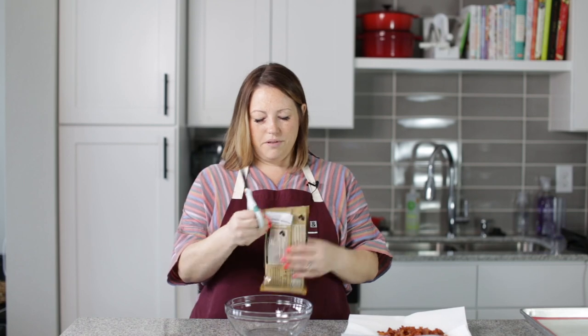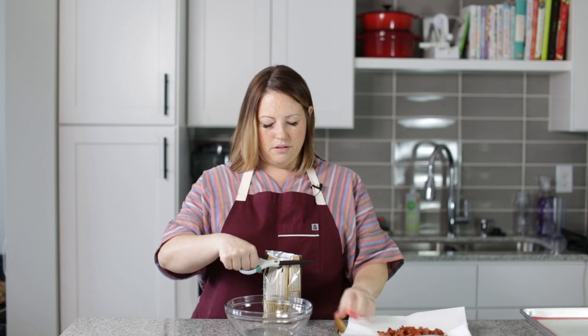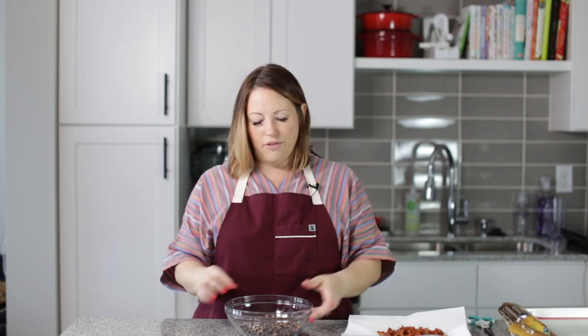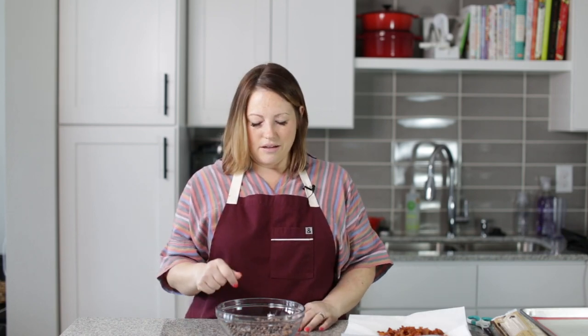Now we need to melt our chocolate chips. I'm just going to use this whole bag of Lily's chocolate chips, and we're going to melt them in the microwave — that's my favorite way. I've found the chocolate chips on Amazon, and you can buy them at Whole Foods. There's other places too; just do a Google search for Lily's chocolate chips.